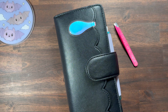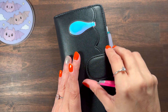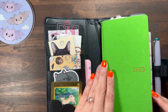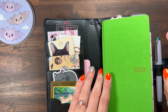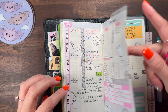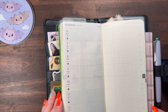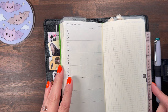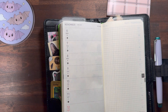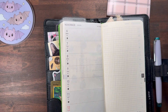Hi there, welcome back, welcome if you're new. I've been filming all day, so we're going to do our last filming for the night. We are setting up for this week, which is the week that I leave for SGS.